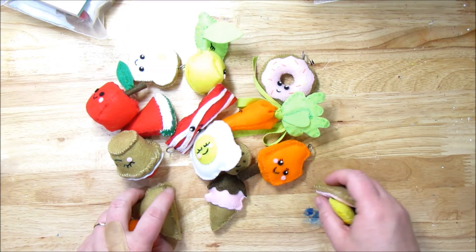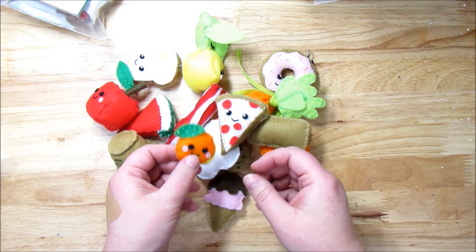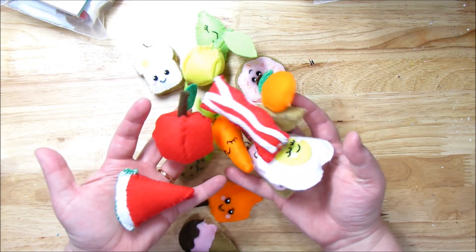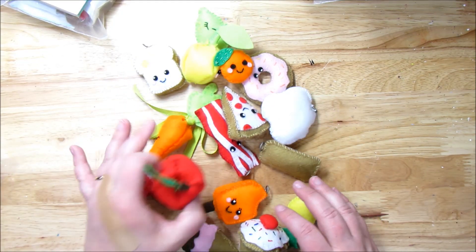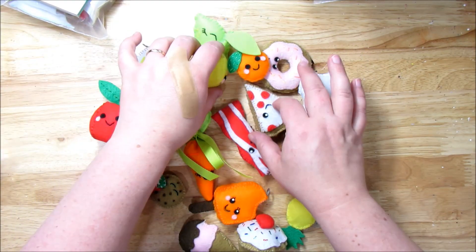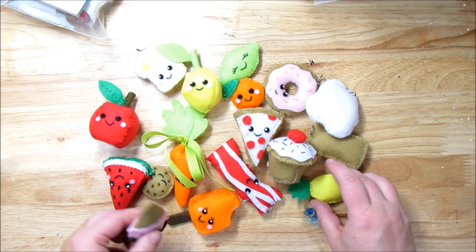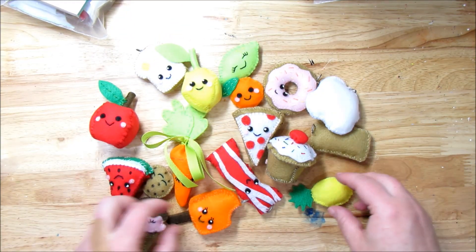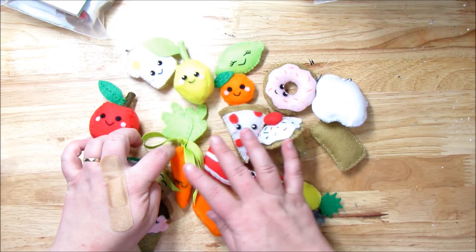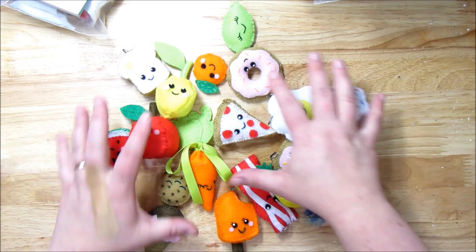Hi and welcome to Take Time to Create. Today we are going to do these little kawaii treats. Aren't they adorable? They're the cutest little things I've ever seen in my life. We're actually not going to do all of them, but I am going to show you the kit that I did these from and my impression of the kit, because I have done just about all of the little treats, what I did to change it, and yeah all of those good things. So let me go ahead and show you.